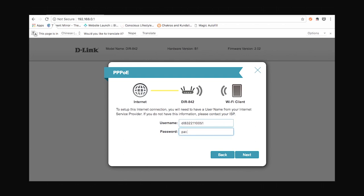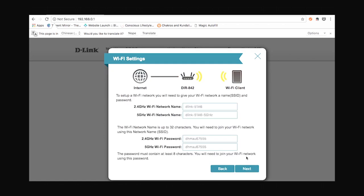Once you have entered the details, click on next. This is where you can set up the network names and password for both your 2.4 GHz and 5 GHz networks. As you know, this is a dual band router. You can keep the details as they are or change them as you like, then click on next.